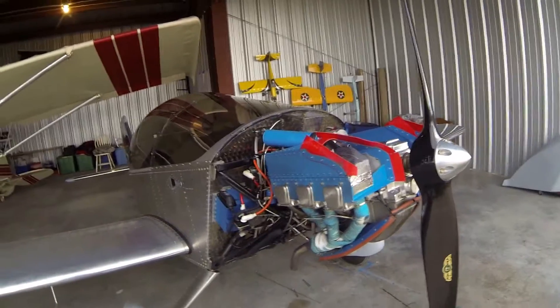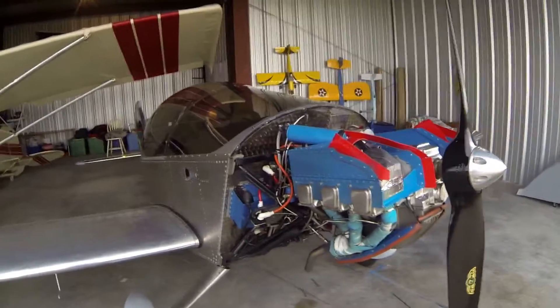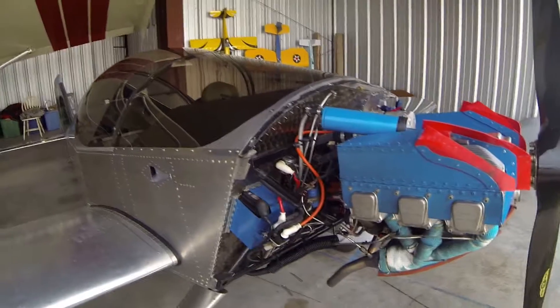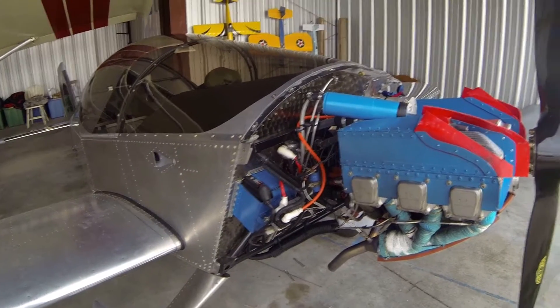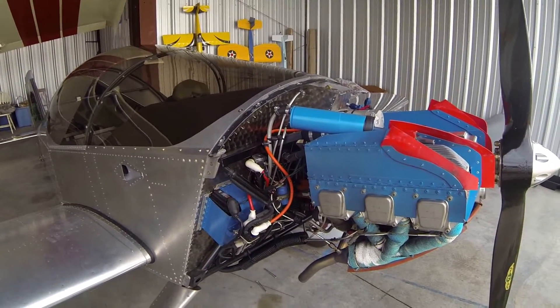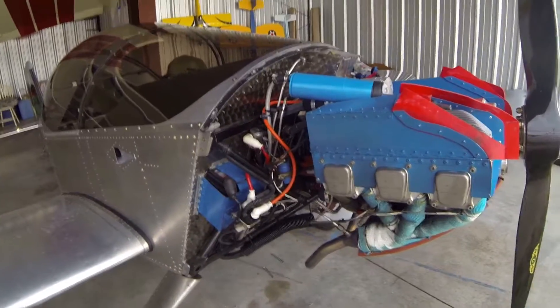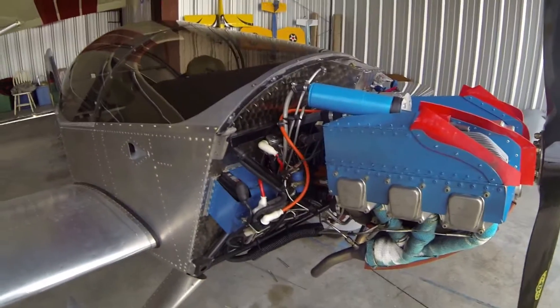I thought I would just kind of walk through and narrate some of the things on my Sonics firewall forward. I've had questions here and there, so I'll just kind of go through and spend a few minutes pointing out some of the things that I did, maybe some of the decisions I made. Starting over here, I'll start with the electrical system.